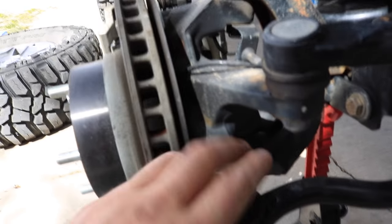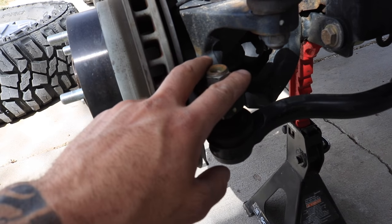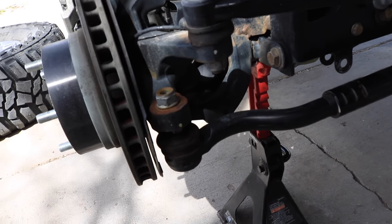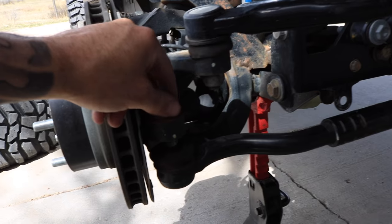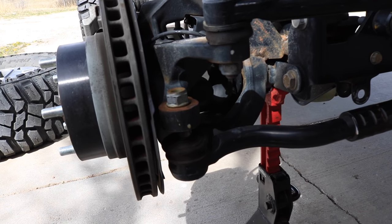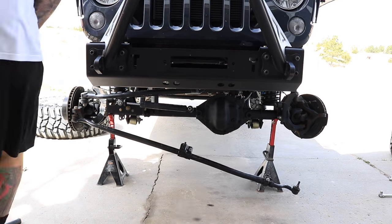Everything's loose and the tie rod's already dropped — it's just sitting on the knuckle. The reason I left the nuts on is so that when you're hammering it to drop the tie rod, it doesn't just fall on you. What you do is take one nut off on each side at a time and drop it nice and easy. Get them really loose, then put it back on a couple threads, do the same thing on the other side, and then you can drop it at your own convenience.